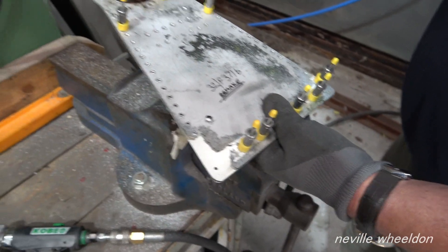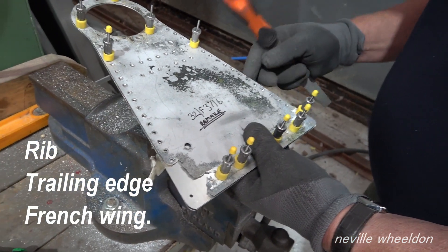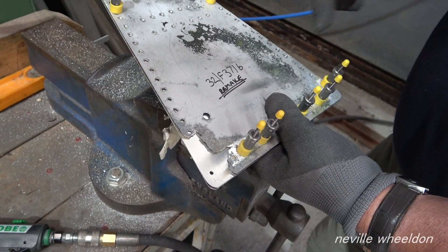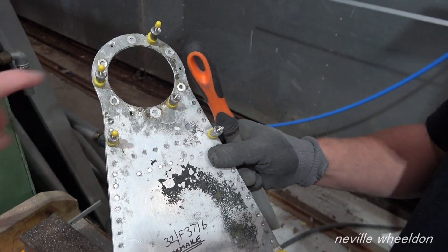Lez has now started to replicate the worn and damaged parts of the trailing edge from the French wing. This is one of the ribs, but the notes say these holes are drilled in conjunction with something else, so it's just a case of popping a couple of holes for tooling purposes.